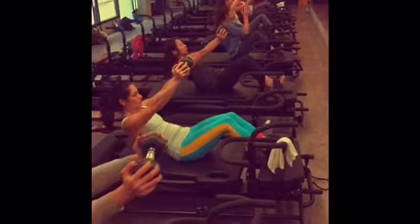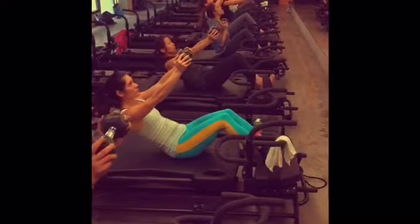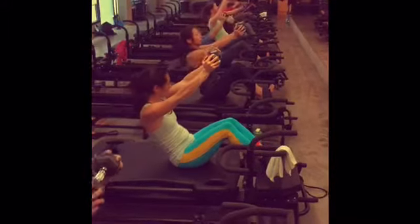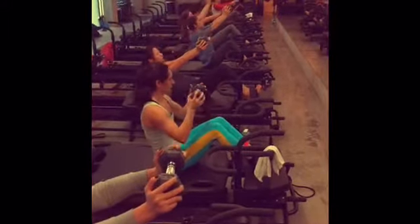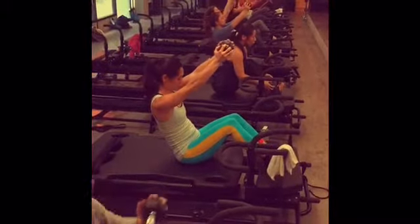Never letting your shoulders climb up to your ears. So it's a 50% crunch, 50% setup, okay? So that you're always engaged. Activating the muscles surrounding the back and the side of your ribs, the back of the armpits, and slide them down your spine.